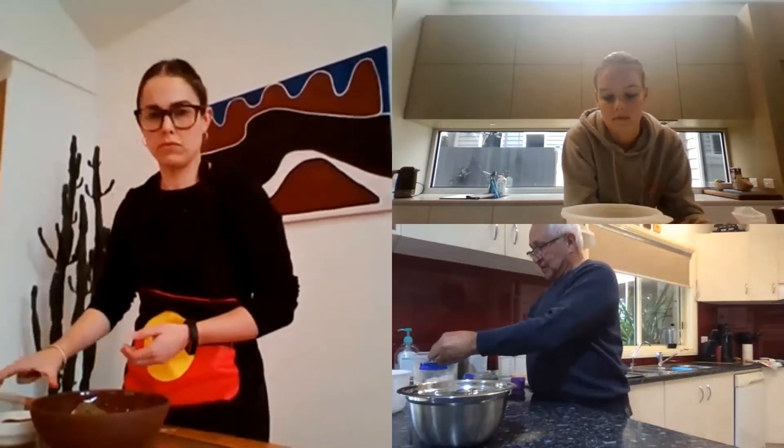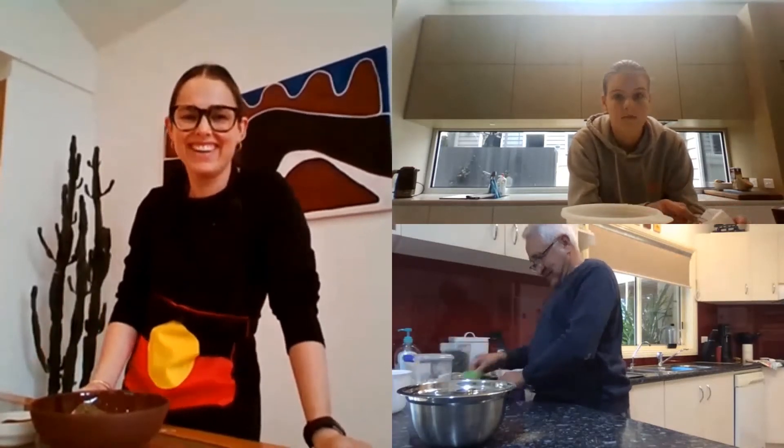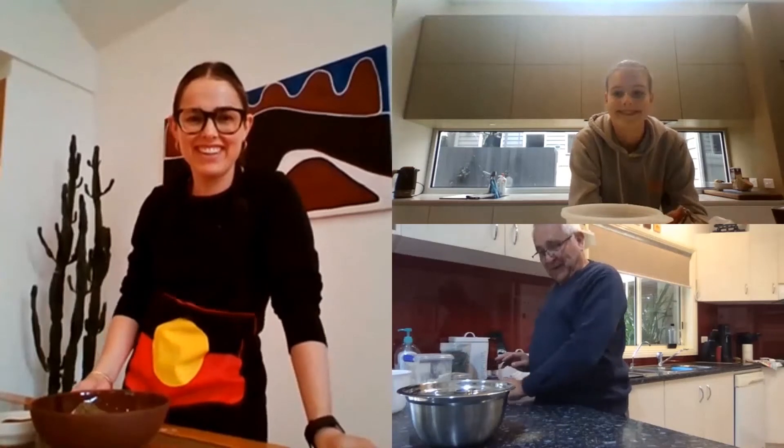When you finish with the ingredients, it's always wise to put your lids back on so you don't spill them. So I'm a very fussy chef.